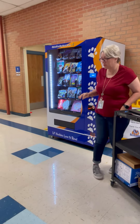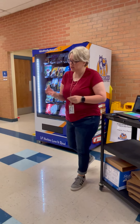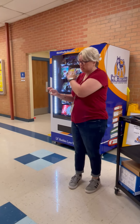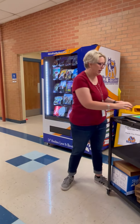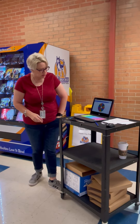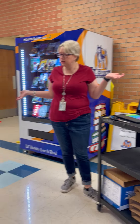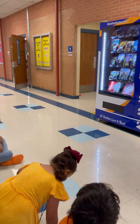Remember how I said we have special coins? We can't put many in here, but I have these special gold coins that are just for this machine. Let's see who's going to get to choose a book today. Shayden! Yay, Shayden!